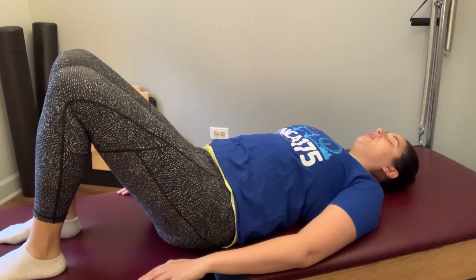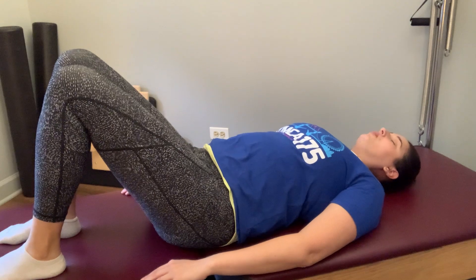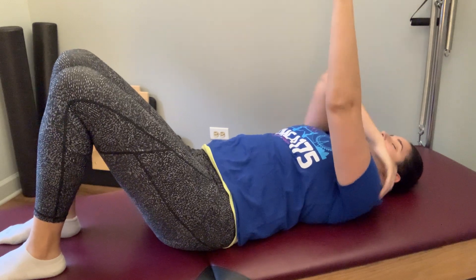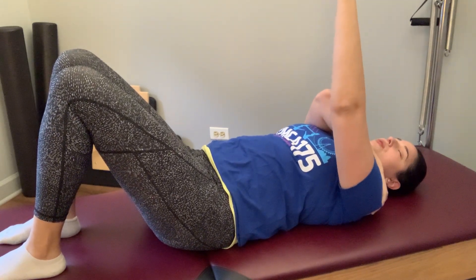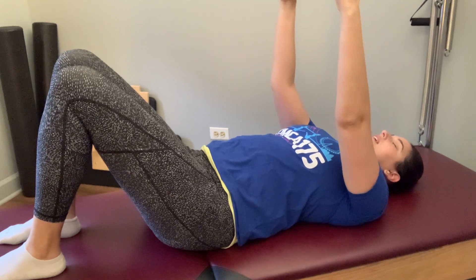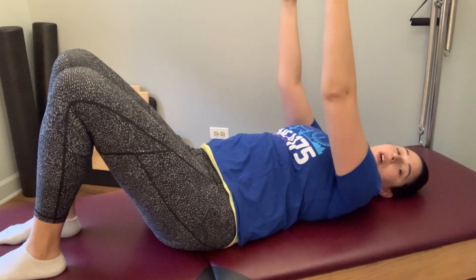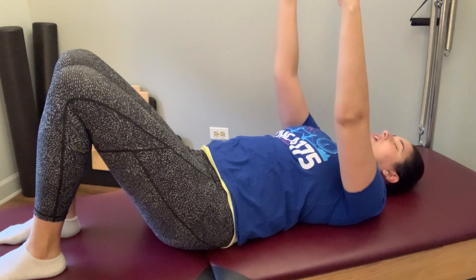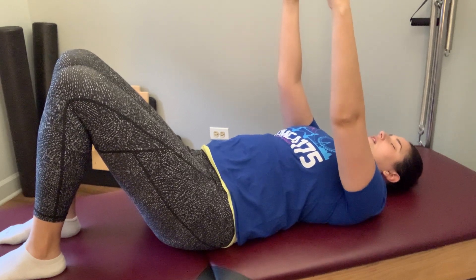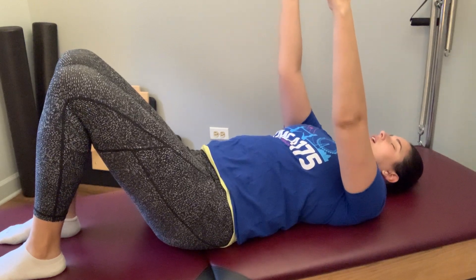Taking another pelvic curl, feeling how that range of motion and flexibility has changed as we've been moving. We're going to bring both arms up, fingertips towards the ceiling, and take an alternating puppet arm — scooping from the back of your body, one shoulder blade out and up so those fingertips come up towards the ceiling, then resting back down. Taking that to the other side, letting your sternum stay heavy as you take that alternate reach, really allowing that movement to start at the back of the shoulder blade.